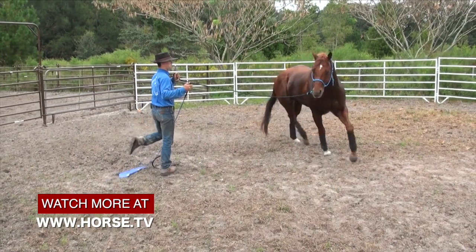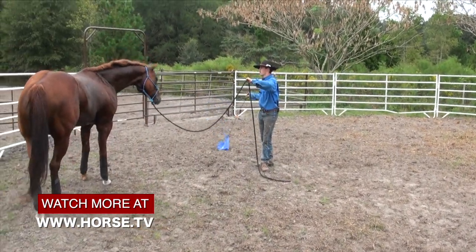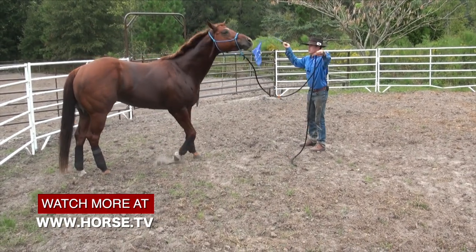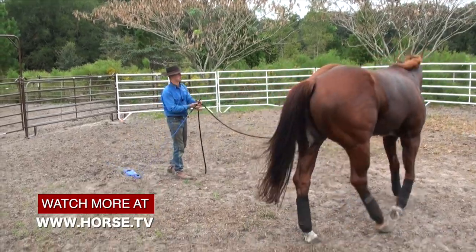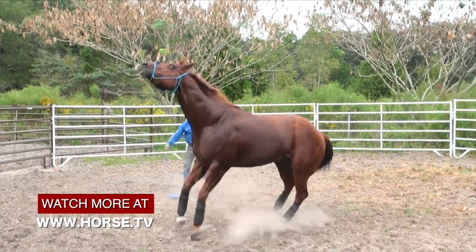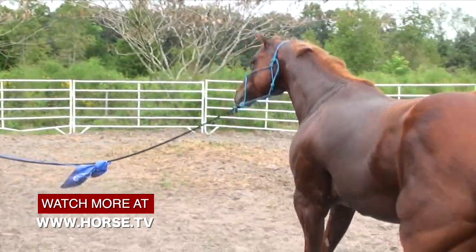A lot of people when they try to do groundwork or any kind of round pen training with a horse want to go in there and get him responding really quickly and really lightly. And all of that's good, but it can create a problem like you're seeing here if you're trying to get the horse to do something better and faster when he really does not even know in the first place what it is that you're wanting him to do.